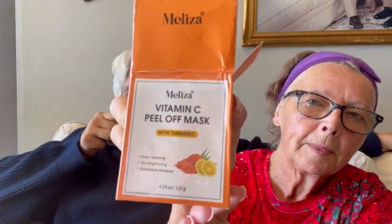Today is Mask Monday, so we each have a mask to put on, and I'm going to do mine first. Mine is the Meleitza Vitamin C Peel Off Mask with Turmeric. And I got this on Temu. I paid $6.48 for it.